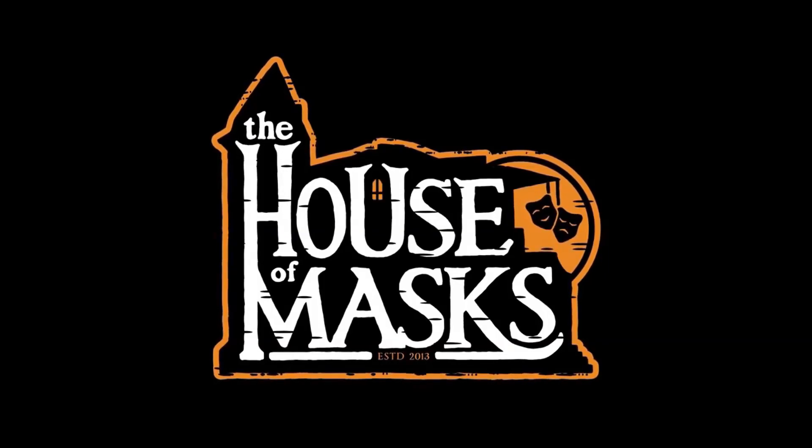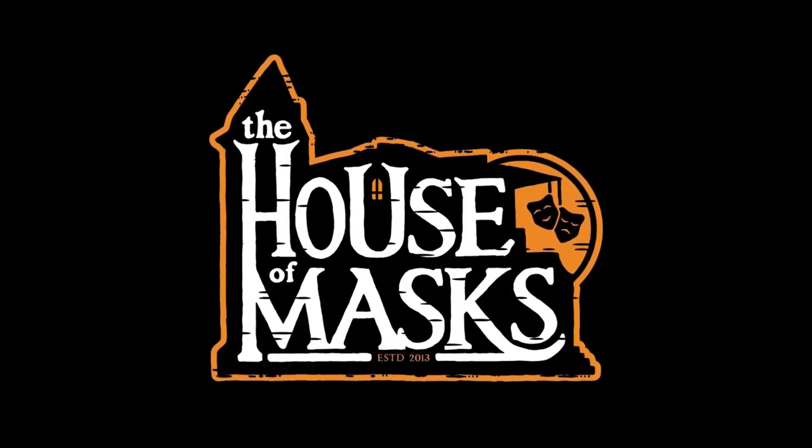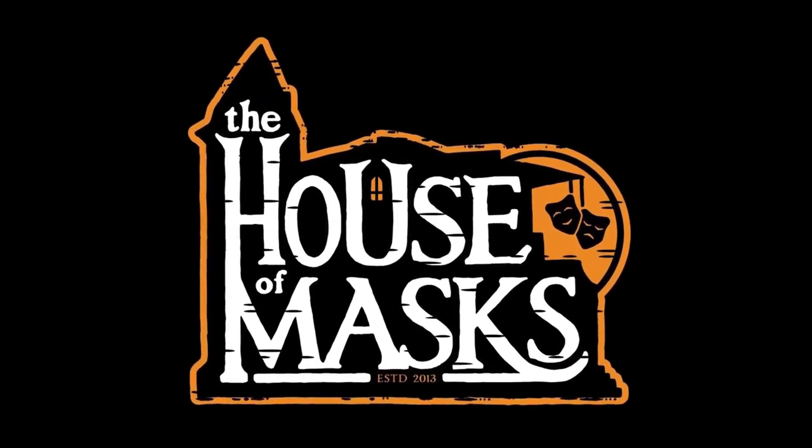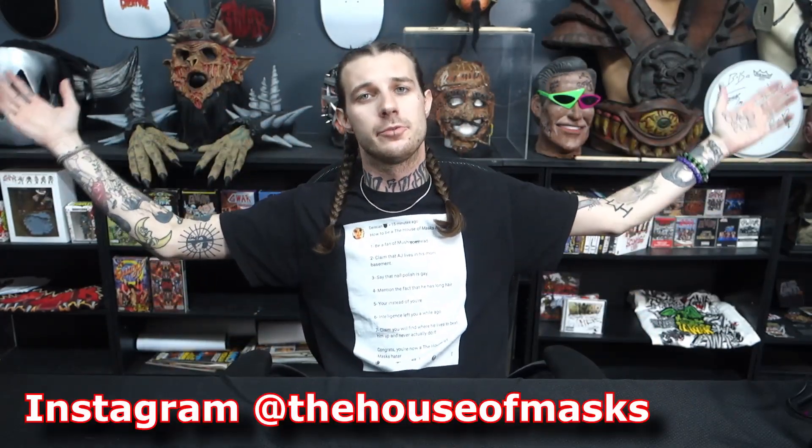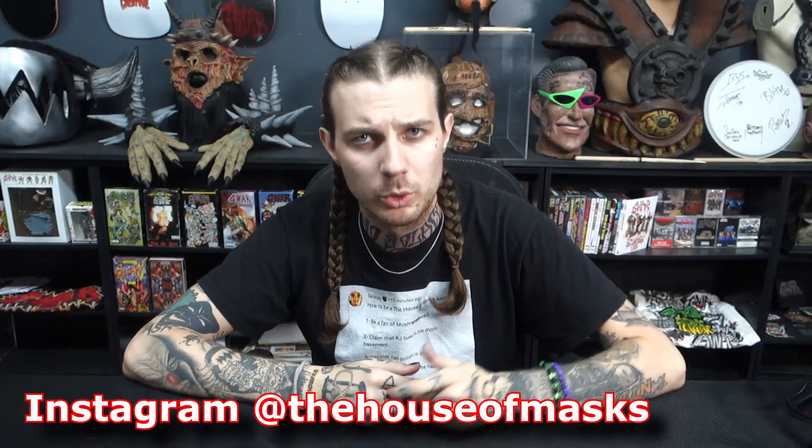Are you ready to rumble? This microphone is not plugged in anything. I don't know why I'm doing this. So what is going on, ladies and gentlemen? AJ Good here at the House of Masks, where we unbox and review cool stuff almost every single day.